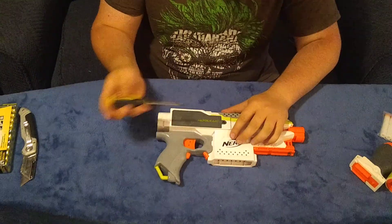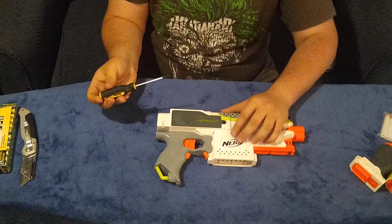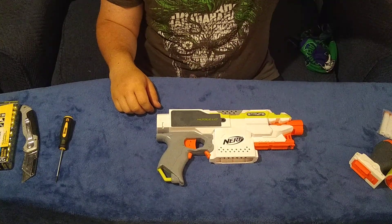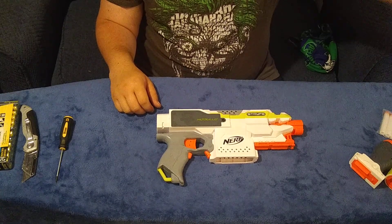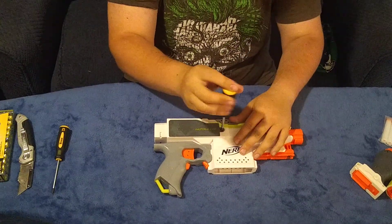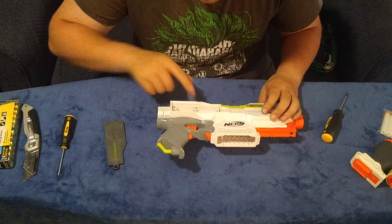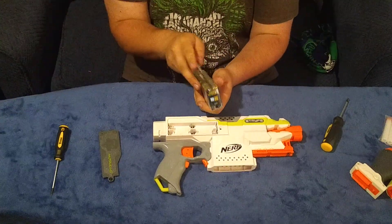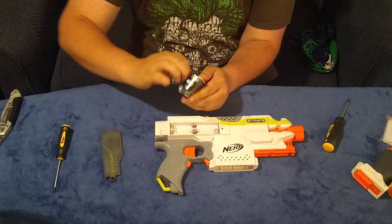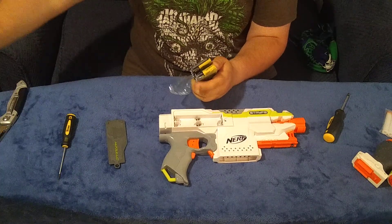Let's put in the batteries real quick. Putting in the batteries is fairly simple — would be simple if I had the right screwdriver. All right, undo that, pop open the hatch. It takes four double-A's.